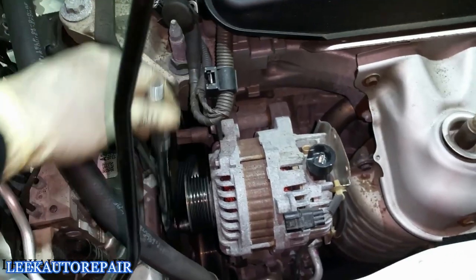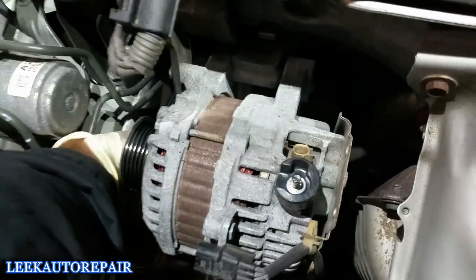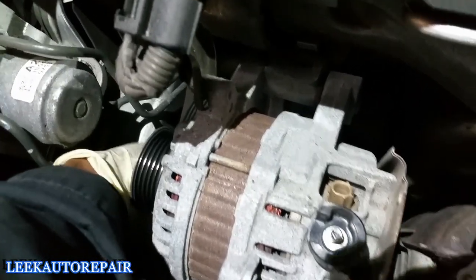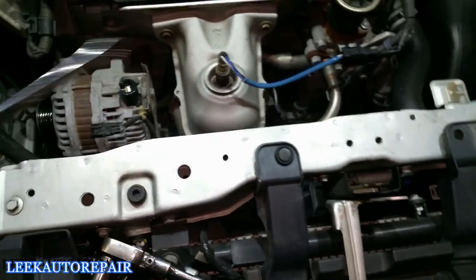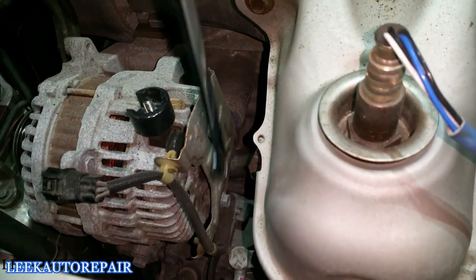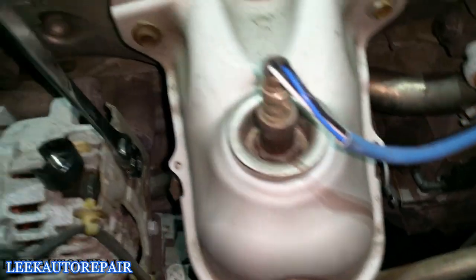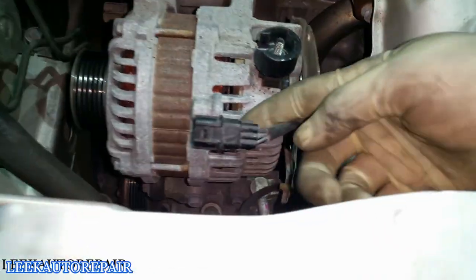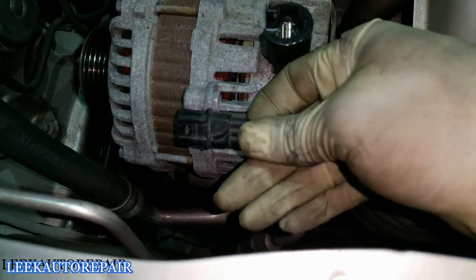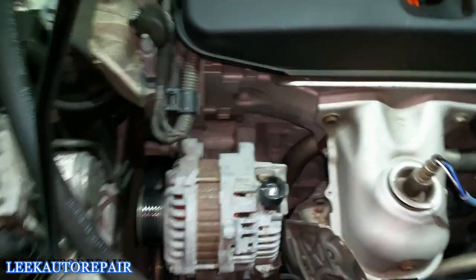Now I should be able to get it by hand since it's loose. The last thing to remove is these two 10mm bolts right here — one and two. Take a 10mm ratchet and get those off. There's also one more connector with a tab underneath — press up on the tab and slide it off. Now I've got everything off the alternator.